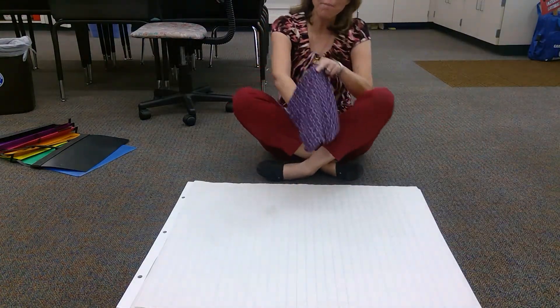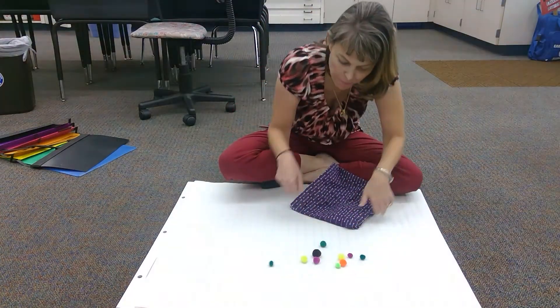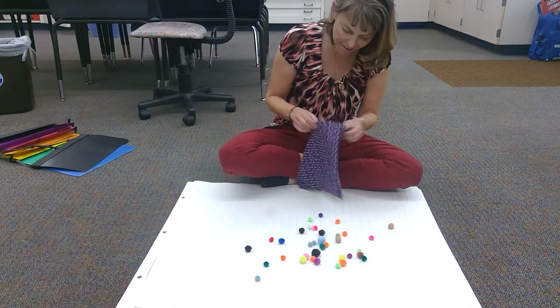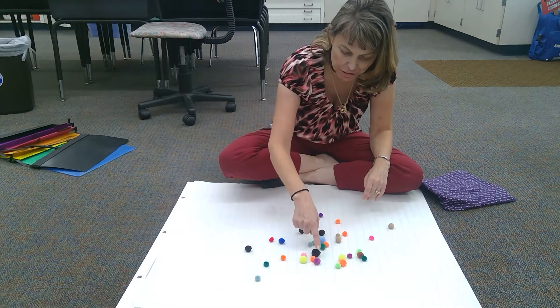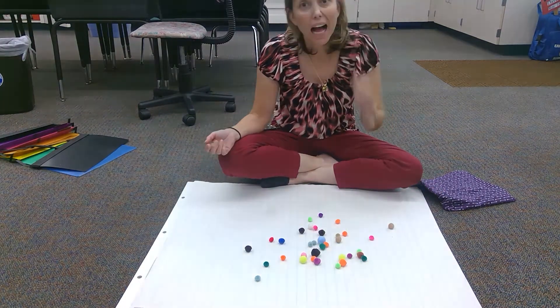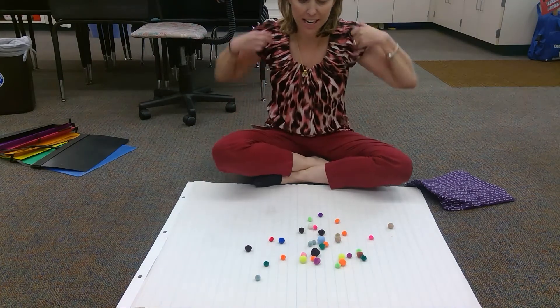Today I'm gonna be counting pom-poms. So I have all these pom-poms, and if I just dump them all out, it's kind of a mess to just count them. One, two, three, four. I don't know which ones I counted. So I better put them in some kind of organized way.